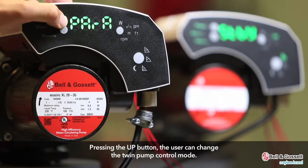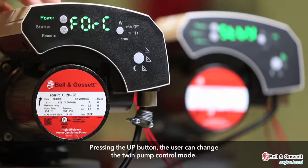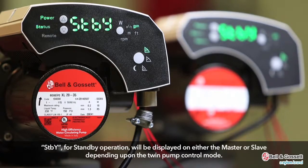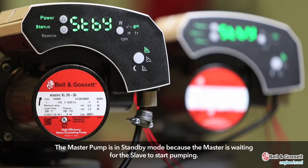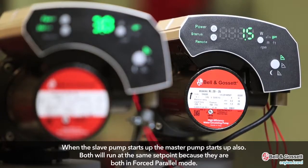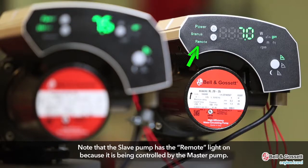By pressing the up button, the user can change the twin pump control mode, then press the parameter button to select the mode. STBY for standby operation will be displayed on either the master or slave depending on the control mode. The master pump is in standby mode while waiting for the slave to start. When the slave pump starts up, the master pump starts up also, and both run at the same set point in forced parallel mode. The slave pump has the remote light on because it is being controlled by the master pump.